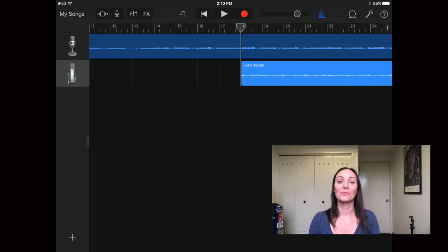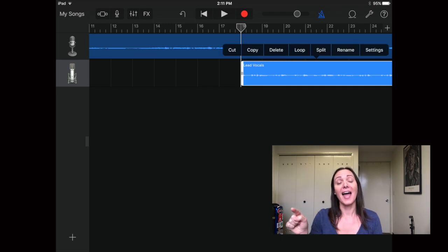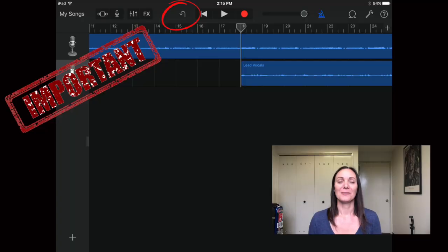After recording, the track appears right below the MIDI — go ahead and listen back and see if you like it. If you want to re-record, tap the track and click Delete, and try as many times as you need. Let me also show you another super important thing: almost as important as setting up the metronome correctly is the undo button. You will definitely need this. If you accidentally delete something, just click undo and it comes right back.